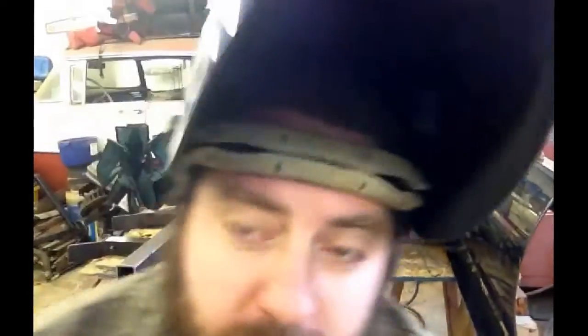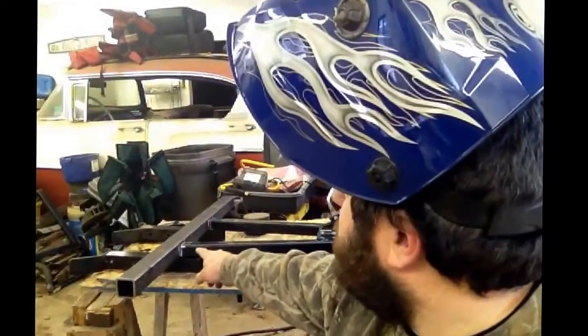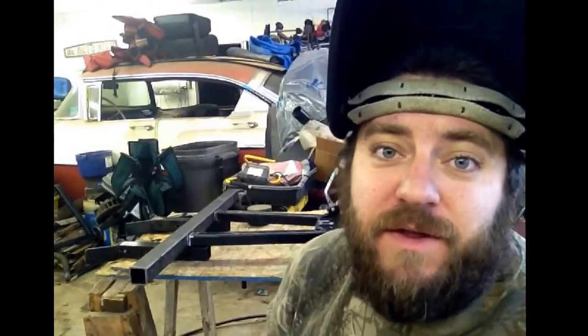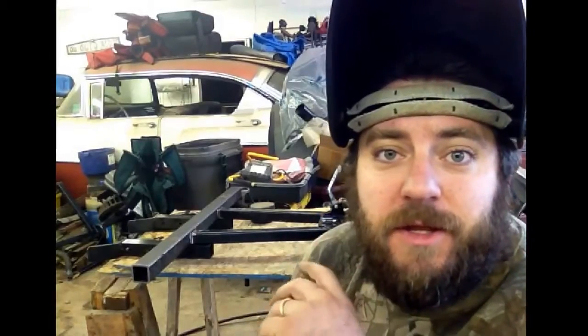Now I'm ready to start welding up. I've got the pieces all mocked up here. I got them set where I need them, got them braced, my lines all lined up. I've re-measured just to be sure that I had everything the way I need it to be. Now I'm going to turn the welder on and start welding. First I'm going to do a couple of spot welds, get it so that the 2-inch tubular is tacked in place, and then I'm going to really start going to town.